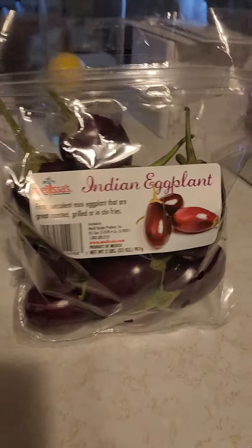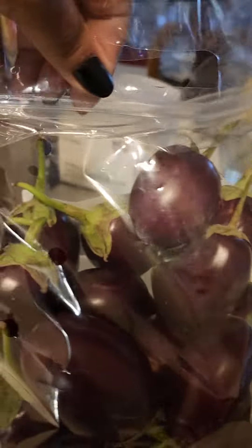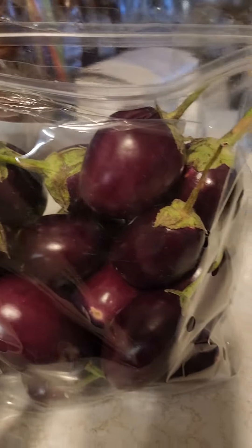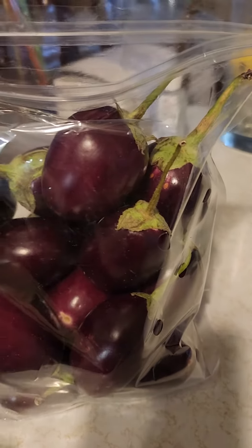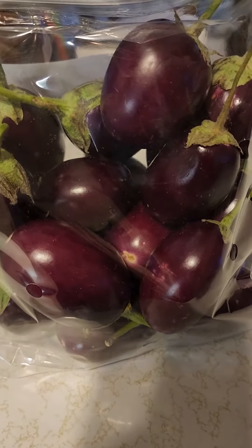You can sauté them, you can grill them, season them up really good. Sauté them with tomatoes if you want. You can put squash, zucchini. There's a lot of ways you can do it.